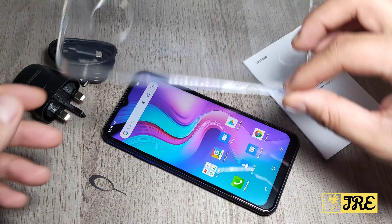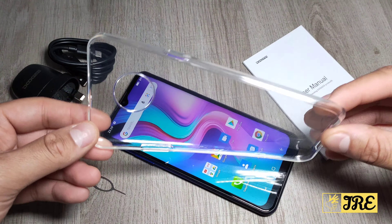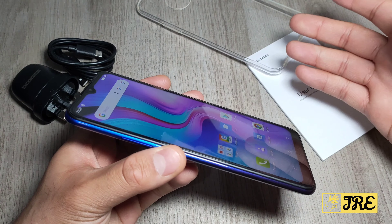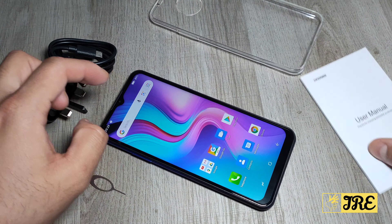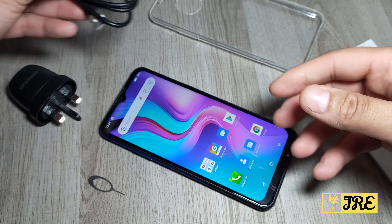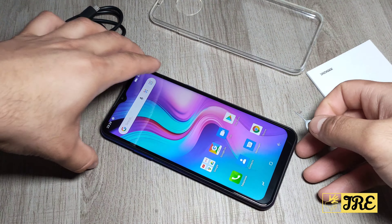Inside the box you get a silicone case. You probably can't find a third-party case for this if you search it up, but they provide one. It also comes with a screen protector that's already on — not a tempered one, just a basic screen protector. It also comes with a user manual, a micro USB charging cable, a mains plug, and a SIM tray pin.